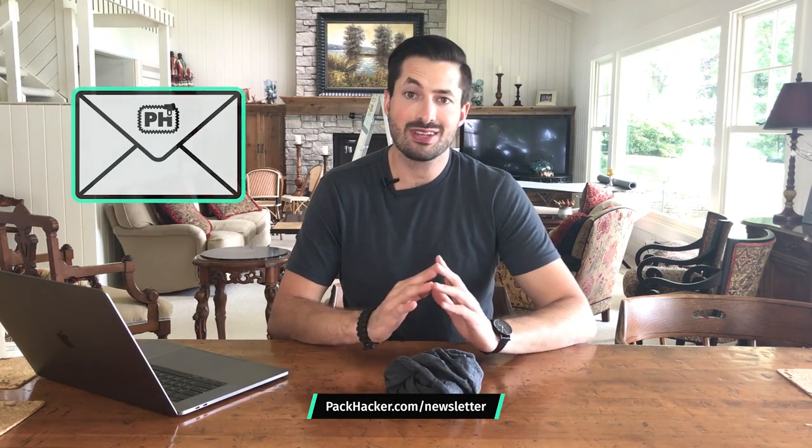Thanks for taking a look at the Merino Wool Buff from Buff USA. Be sure to head over to packhacker.com/newsletter to never miss an update. Thanks for checking this out — we'll see you in the next review.